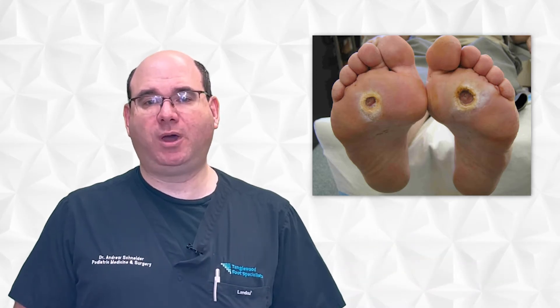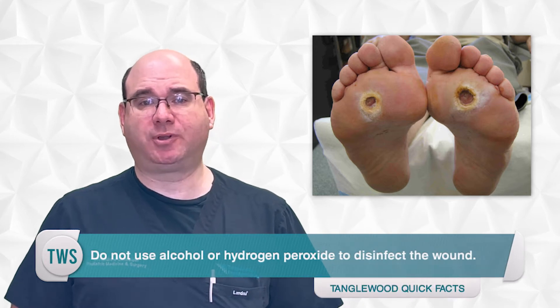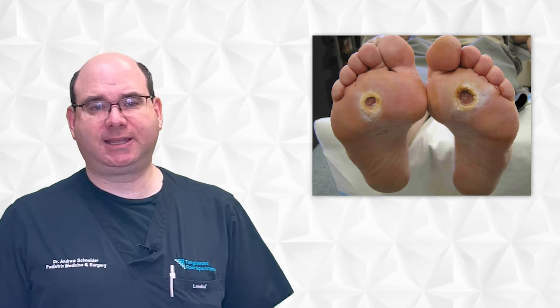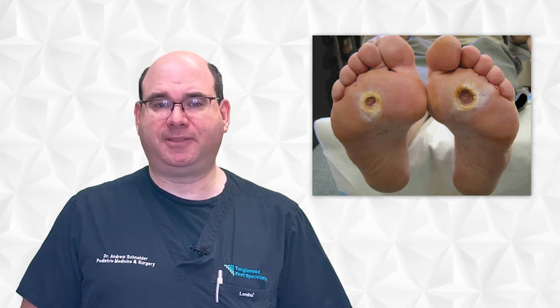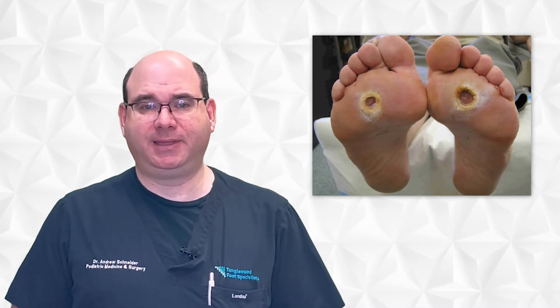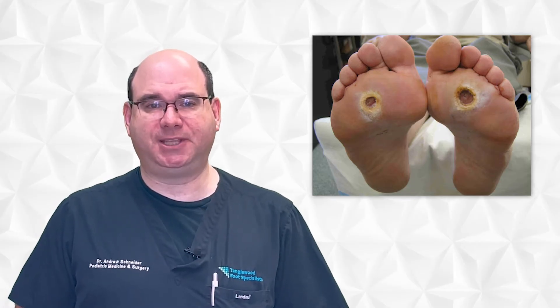Let's talk about what not to do. Do not use alcohol or hydrogen peroxide to disinfect the wound. Both of these are too caustic and while they do kill all the bad stuff that might be infecting the wound, they also kill all the good stuff that you need to heal the foot ulcer. The same goes for betadine, unless you're specifically instructed to use it by your podiatrist or wound care physician.